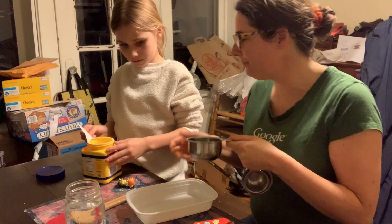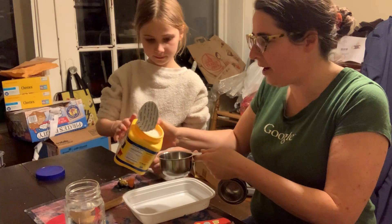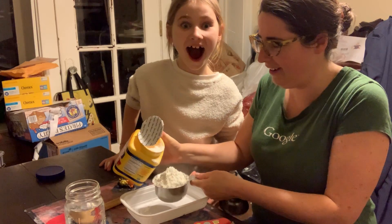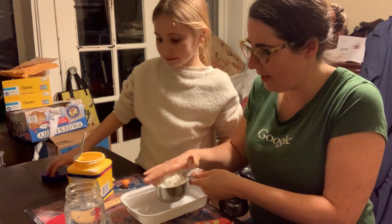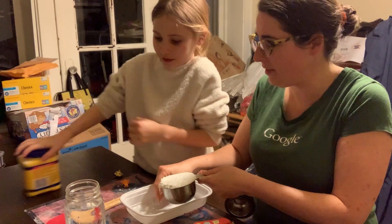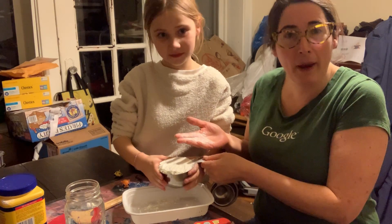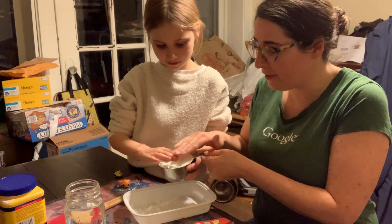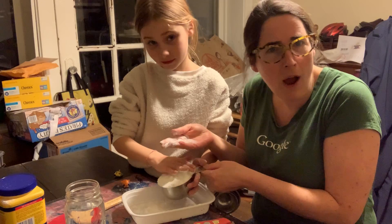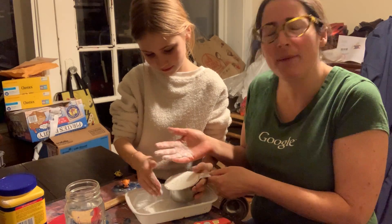First we're going to mix the cornstarch in — we'll pat it down a little bit. At this point, you might want to have your child touch the cornstarch. How does it feel? Is it soft? Is it hard? Is it wet? Is it cold? Is it prickly? Ask them some questions.